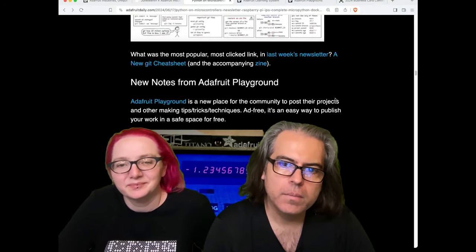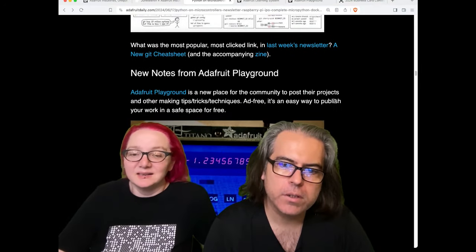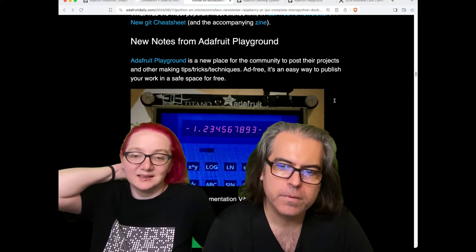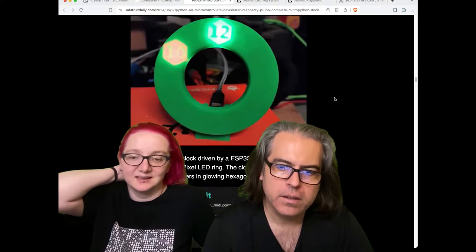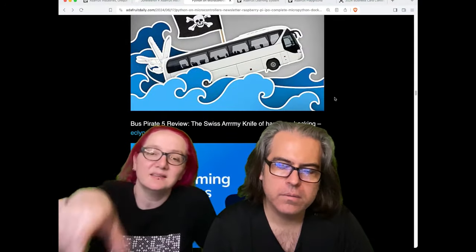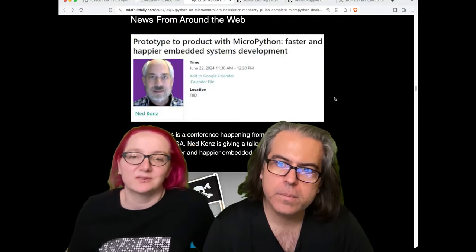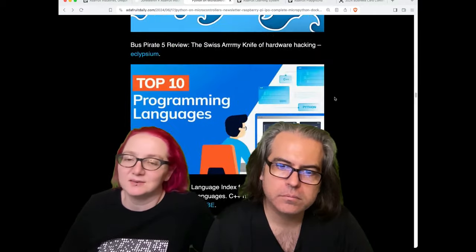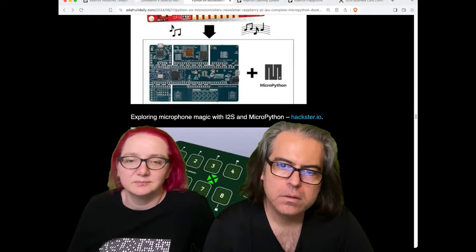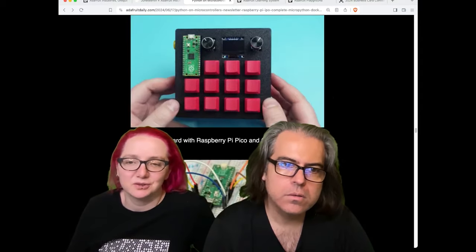Check out the Git Cheat Sheet and notes from Adafruit Playground if you want to see some of the new projects. There's an instrumentation widget for DisplayIO, a hidden clock, and tons more. There's also a cool prototype from a Hackaday conference. Lots of good stuff, lots of good hardware.